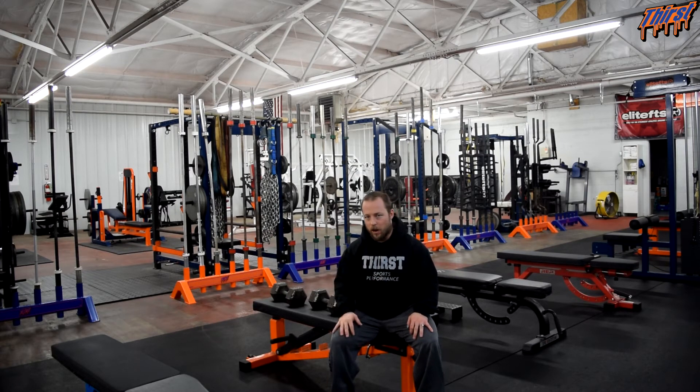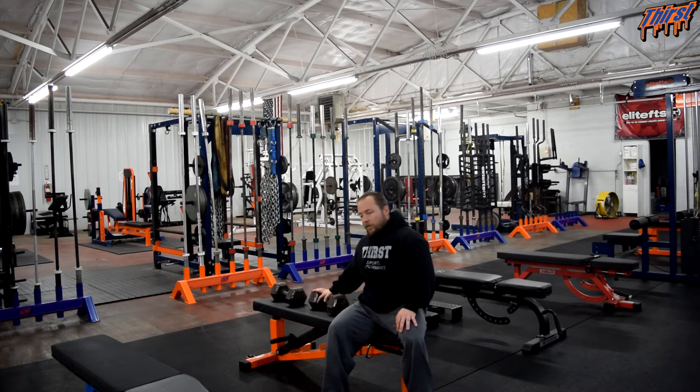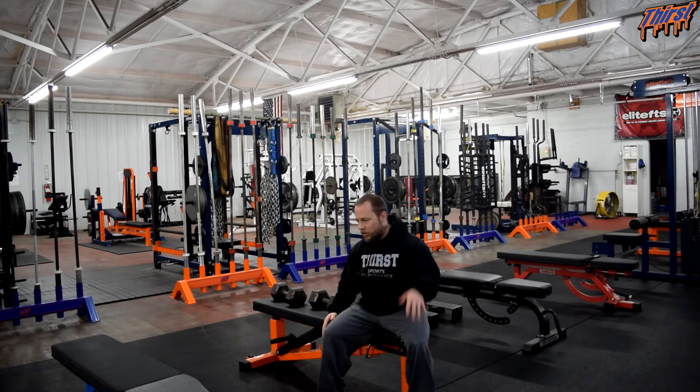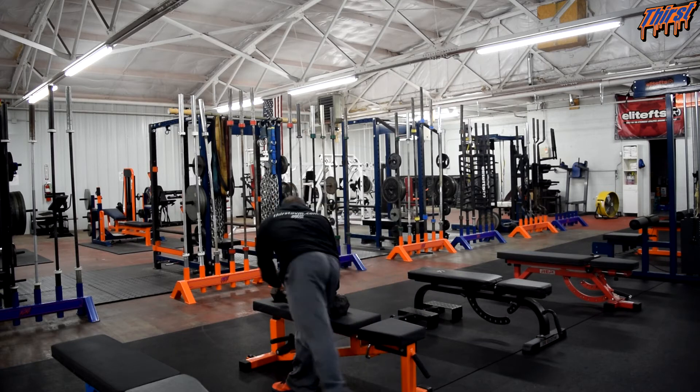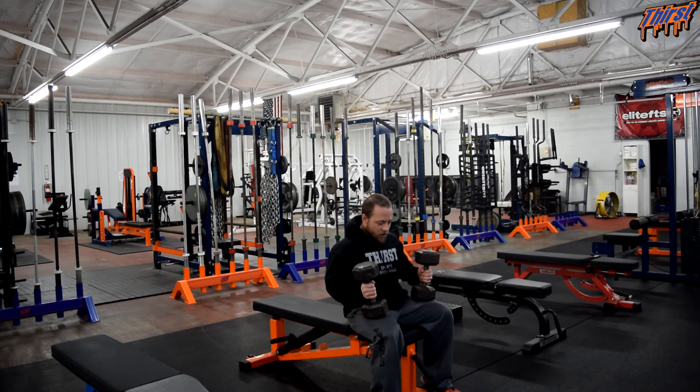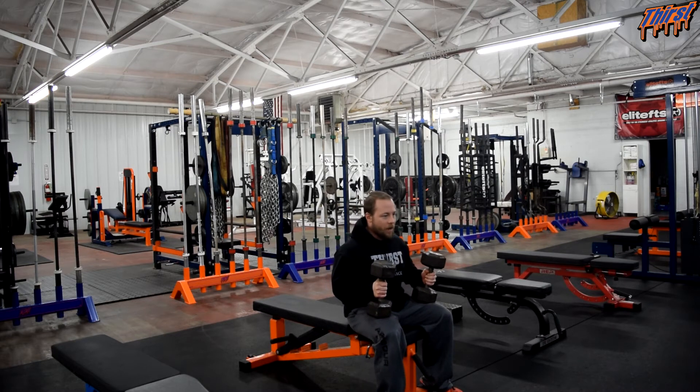So give this a try in your training programs if you are looking to spice up your bench press. Flat bench, dumbbells, regular standard setup as a regular Dumbbell Bench Press — we'll show you the little tweak and difference. We are going to be sitting down here, dumbbells on our legs, rock back, dumbbells up.